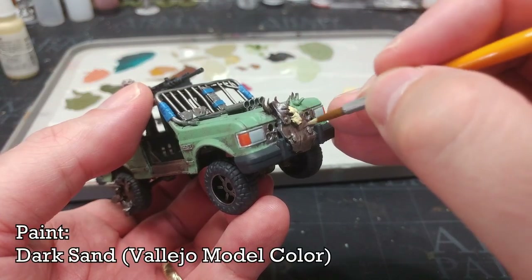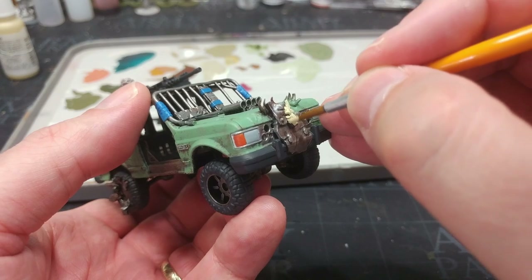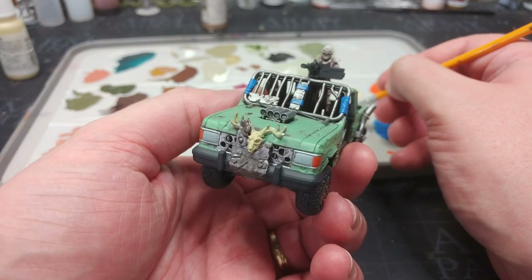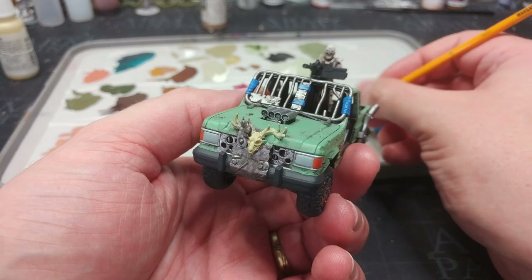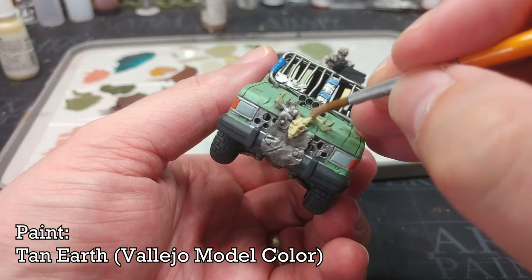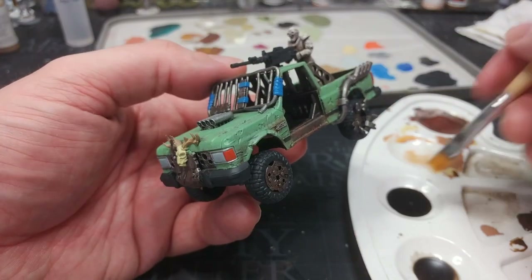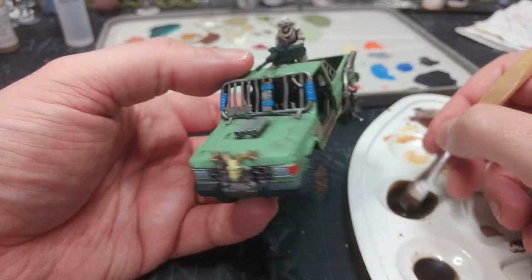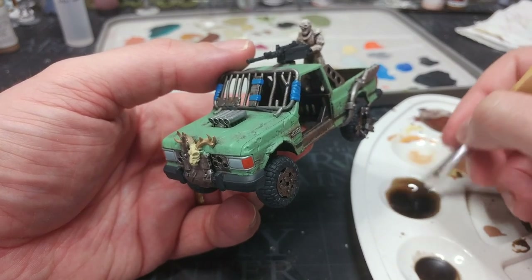I'm going to base coat this skull at the front in Dark Sand from earlier. If your crew stole it from a Spirit Halloween you can leave it like that — but remember, horns are not the same color as bone, so I have some Tan Earth here. I might have thinned it down just a little bit too much, but I'll apply that over the antlers.